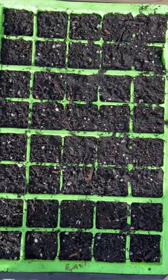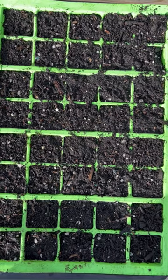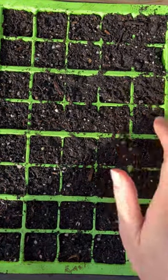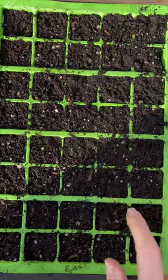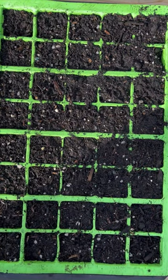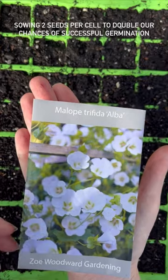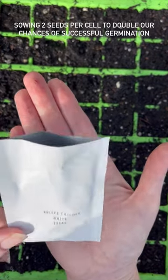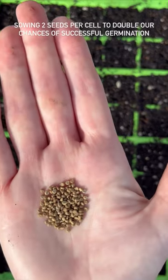Starting with a nice moist seed tray — the compost was quite dry, so moistening it means I can place the seed straight onto the compost and get to the seed straight away. So here is my malope. There's the foil inside, and you've got loads of seeds in your packet.